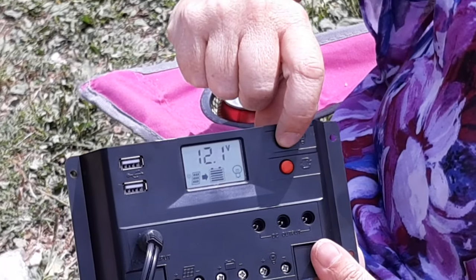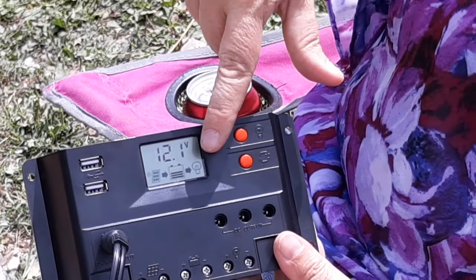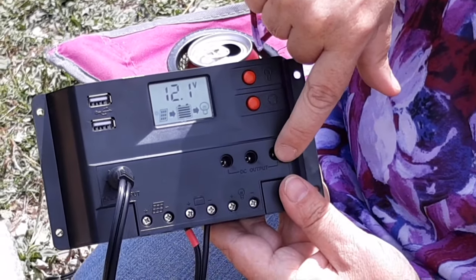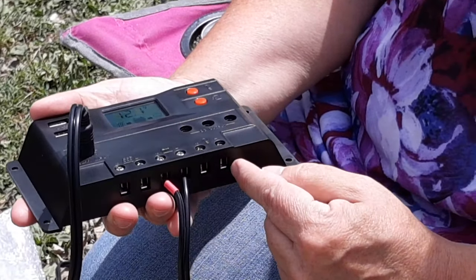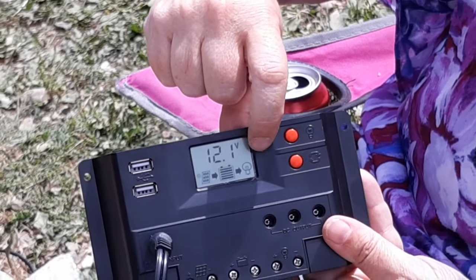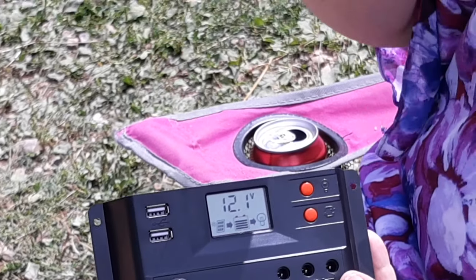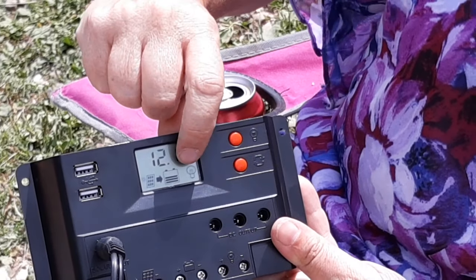But when I press this load button — the orange button — now you see that we've got the black arrow. That means this little controller is now sending power to these plug-ins. You've got three 12 volt DC plug-ins and a couple of USB plug-ins. You can also direct wire something in on the bottom if you're so inclined. When you've got your black arrow from your battery to your light bulb picture, that means your load plug-ins are live. You can turn it back off again — it's just an on and off toggle.